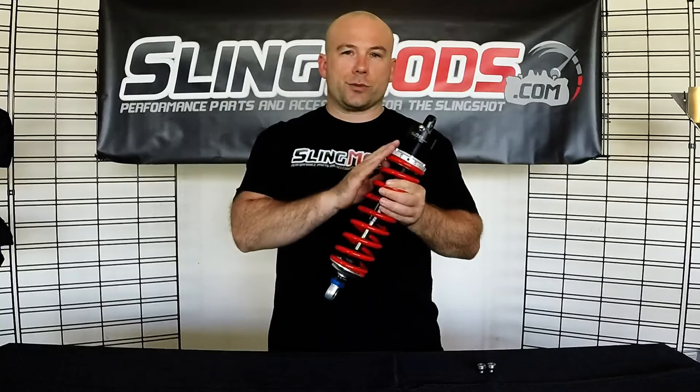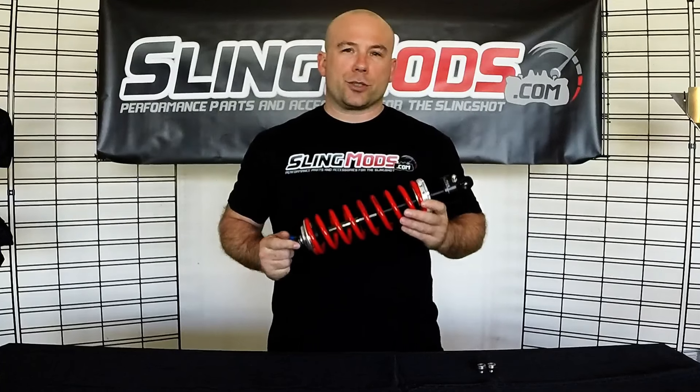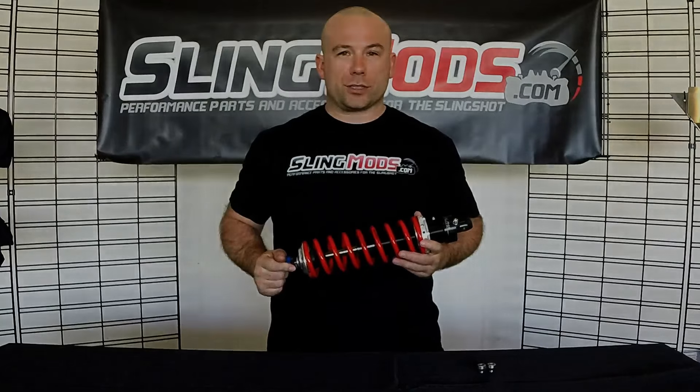This set of suspension is adjustable for ride height and compression damping. I did a recent video which compared the JRI one-way adjustable shocks to the Bilstein one-way adjustable shocks — if you haven't watched that video yet, it's definitely worth a look. Let's take a closer look at this set of suspensions so that we can see how this differs from the JRI and the Bilstein one-way adjustable shocks.